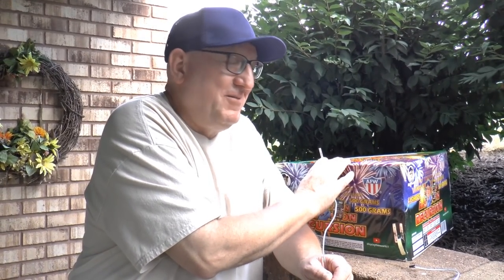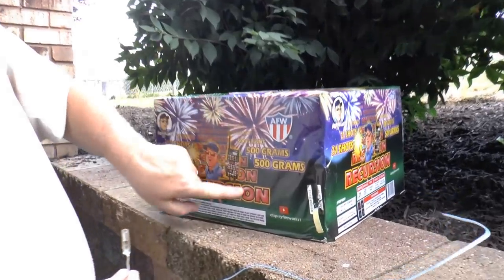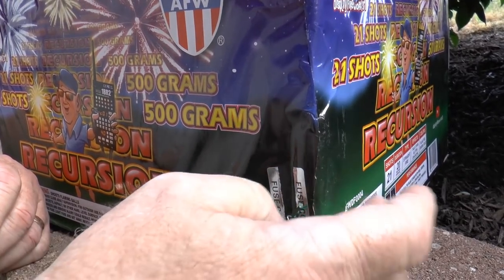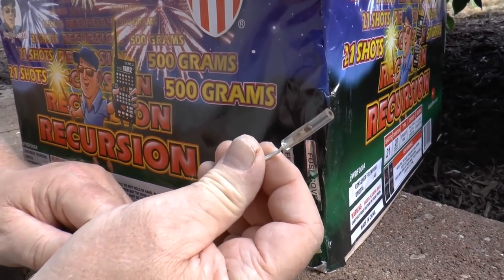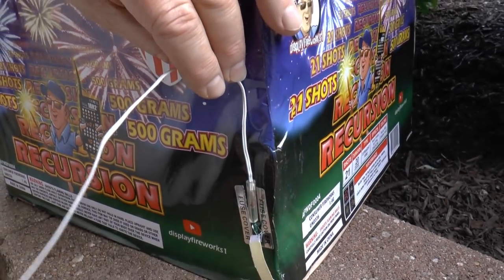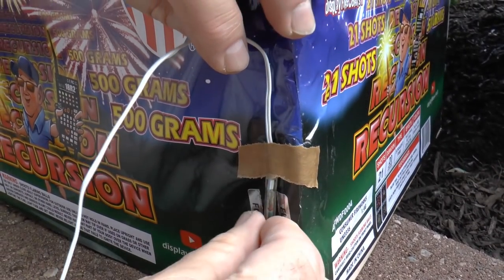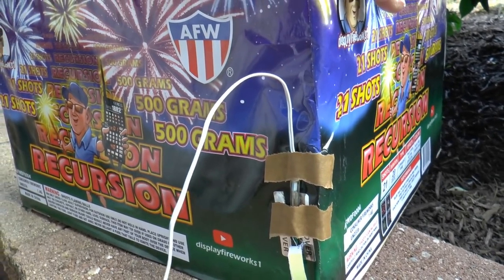We're over at one of my consumer product cakes. On my cakes, if you've been following my videos, you can tear into this and I have a port where the electric match can connect — but not all products have that, and that's where this comes in. Watch: you get the fuse and it goes right in. Can you see that? Once it's in, I want to stabilize it in case someone kicks it.